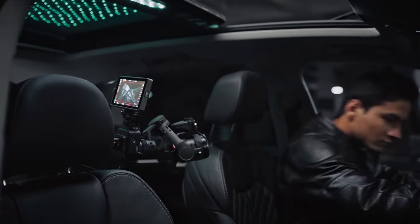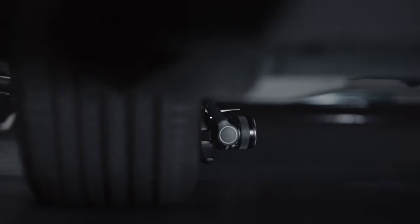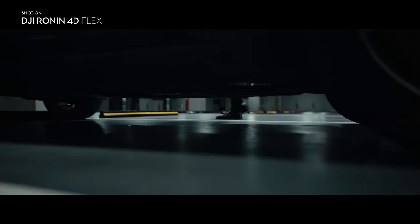Even in car interiors, complicated camera movements can be achieved, expanding your creative possibilities. With a minimum gimbal height of 17 centimeters, Flex can go under cars, close to the ground, to capture specialized angles.